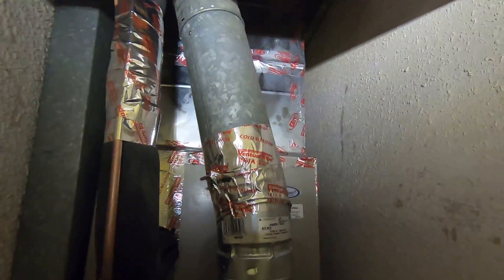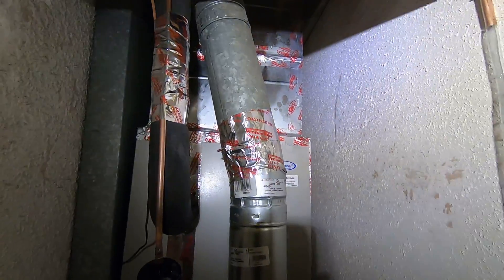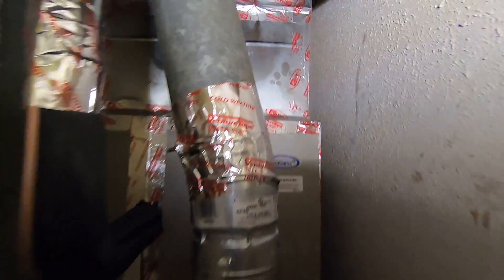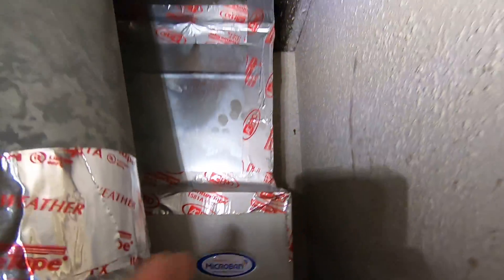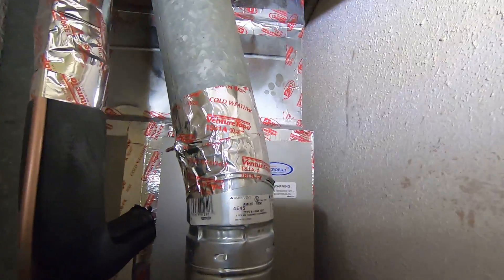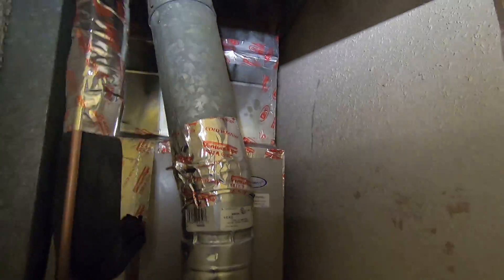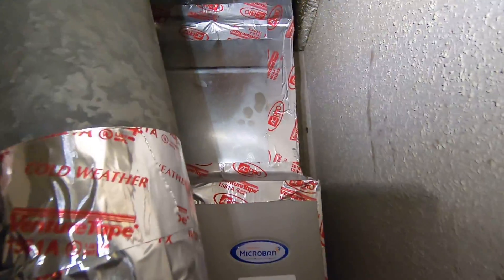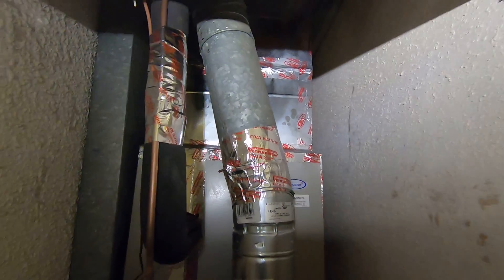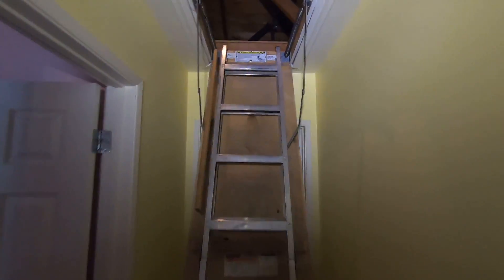Prior to this installation, the furnace had a round plenum that was actually a lot smaller than the coil, so the air was being pinched and they weren't getting the best airflow. We made it a lot better by increasing the size of the plenum, making it larger so you get better airflow. Now let's take a look up in the attic.